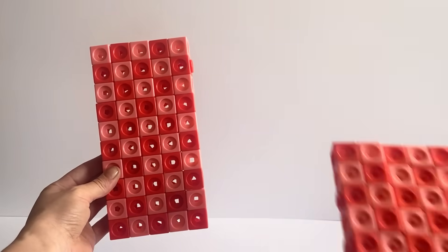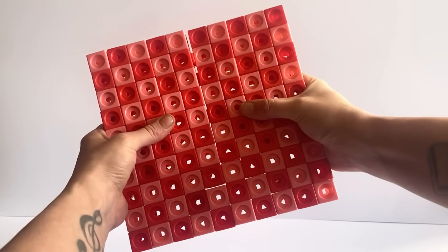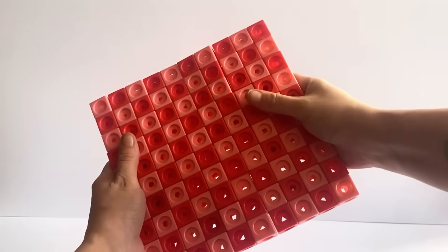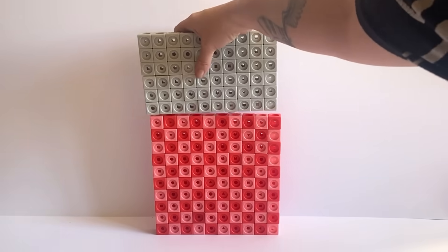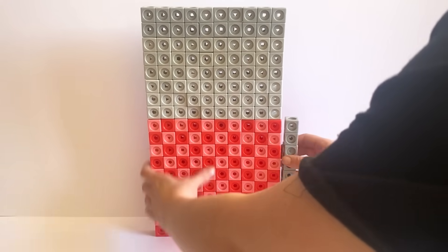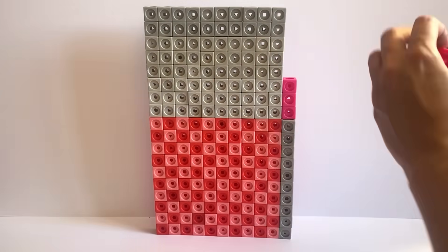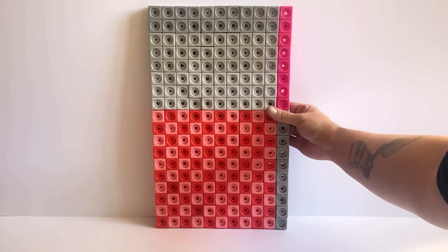The next NumberBlock we are making today is NumberBlock 198. NumberBlock 198 is made up out of 100 red tone blocks, 90 grey tone blocks and 8 pink blocks. We will build the first 100 red tone blocks in the 10x10 giant square formation, then place 80 of the grey tone blocks on top in a 10x8 rectangle. With the remaining 10 grey tone blocks we will place vertically up the side of the 100 square. Then with the 8 pink blocks we will place vertically in the gap in the corner, creating an overall 11x18 rectangle.